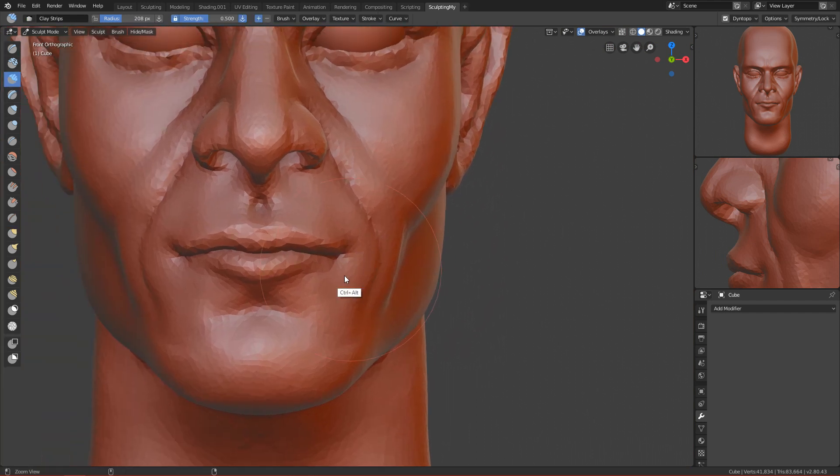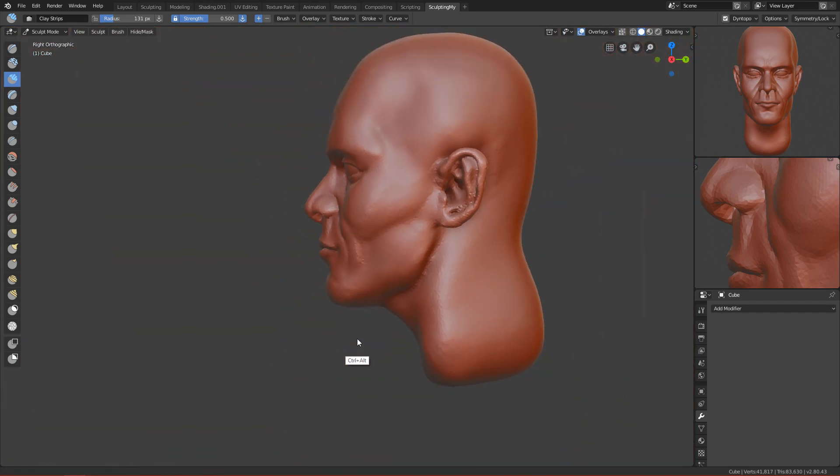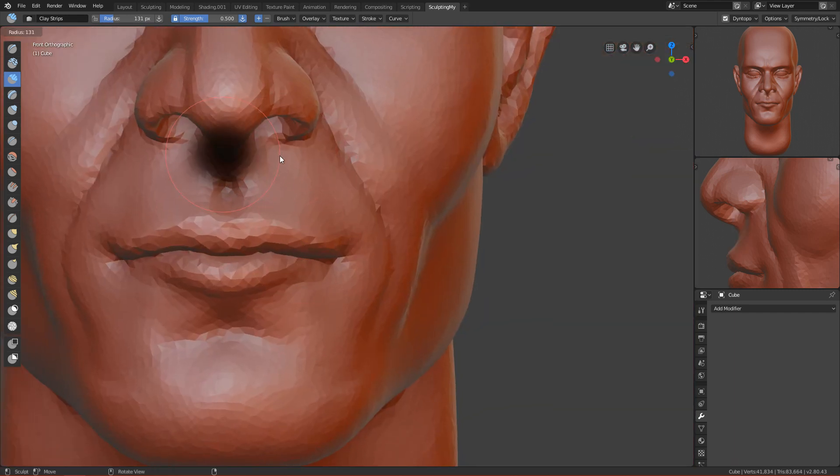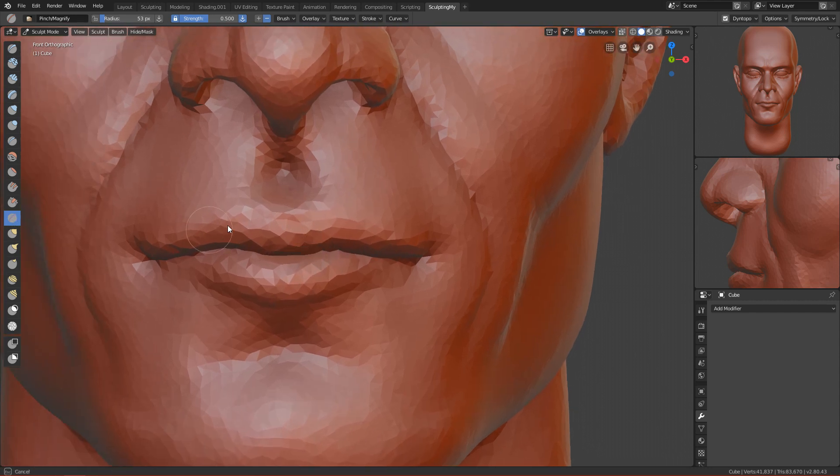I'm just experimenting to see if it looks cool if he has a flat mouth. I think we can add some more muscles here using the clay strip brush, make them stronger, then smooth them out. We also have to redefine the shape of the lip — we can use the pinch tool here to pinch it into that M shape.